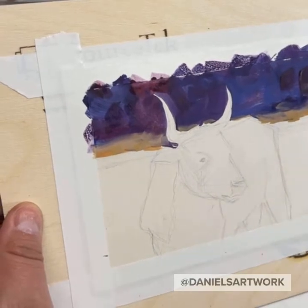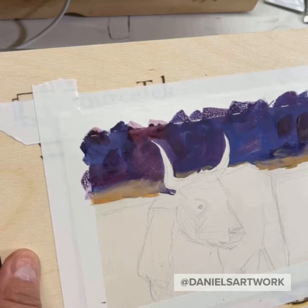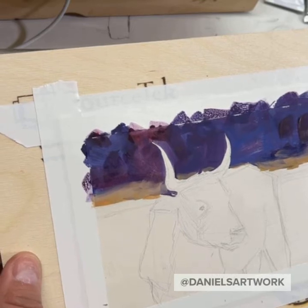And then like a blue mountain range in the back — for that I'm using blue with a little bit of black and a little bit of red.